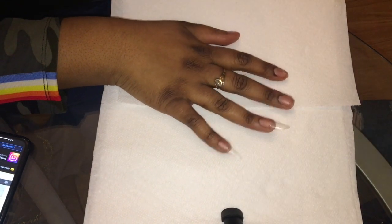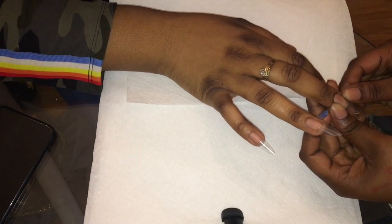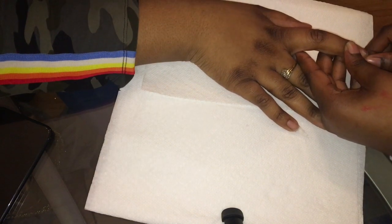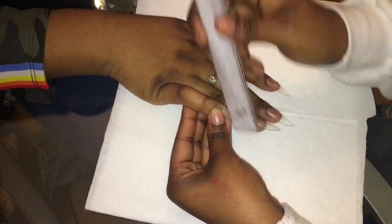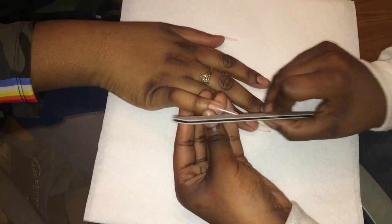I'm starting off by just gluing the tips to her fingers. You want to glue them towards the bottom — you don't want to glue them too far up. These are stiletto tips, just basic stiletto tips, and they're a lot easier to use because she wanted long stiletto nails, so she just kept the length as they were and I just had to redefine the shape a little bit.